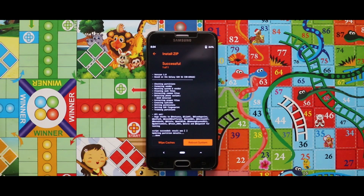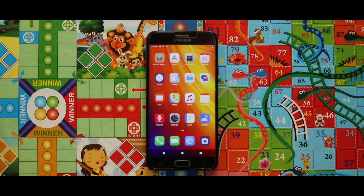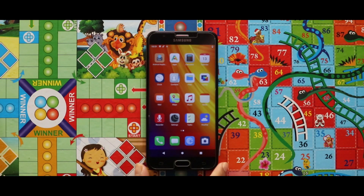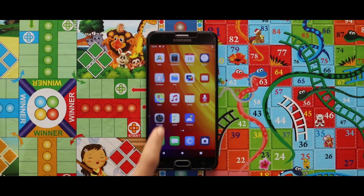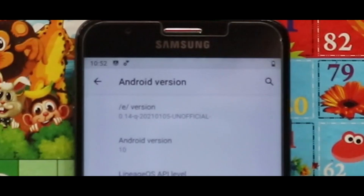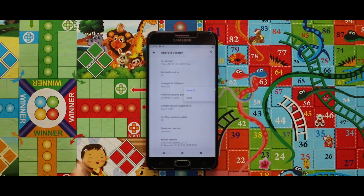Now just tap on Reboot System and your device will boot automatically. When you first boot your phone, this is how the /e/ Android ROM looks — it is simple, there is no app drawer, and it kind of looks like iOS. The launcher is quite simple and the preinstalled camera app is Open Camera. If we go to Settings, then About Phone, under Android Version we can see that the ROM version is 0.14, running on Android 10. In terms of security patch, it is the 5th December 2020 security patch. The kernel used during installation is the H kernel.